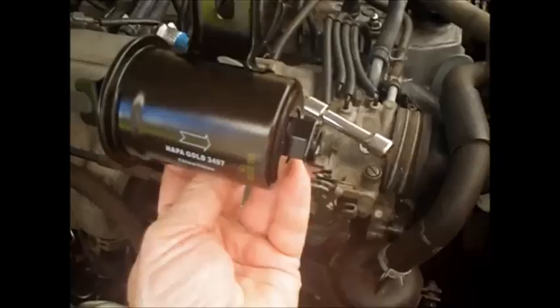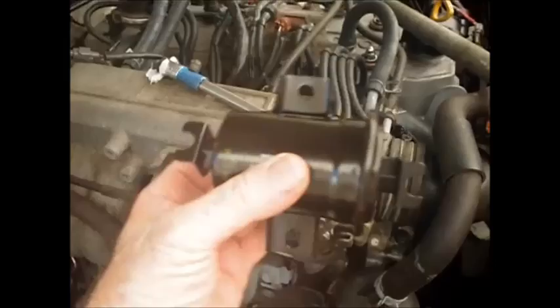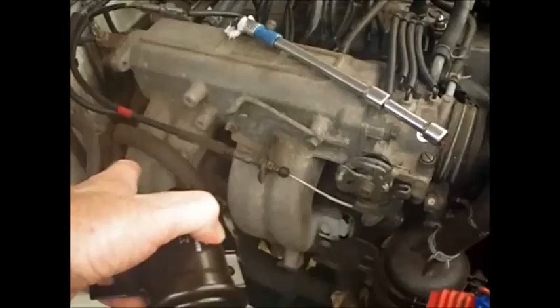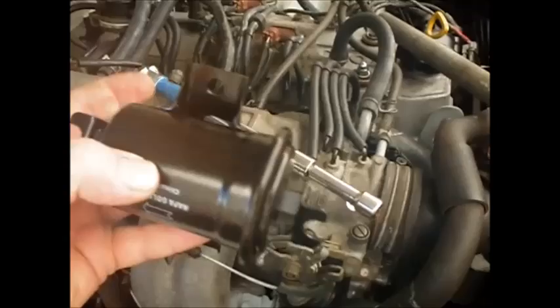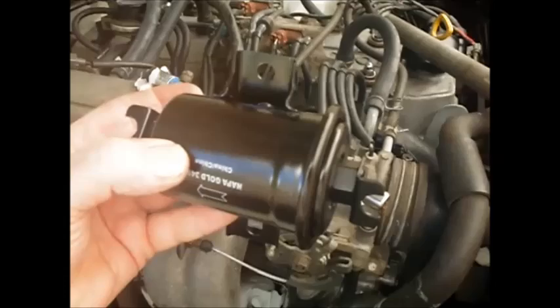One thing that probably should be said too is that when you put this back, mount it with this end towards the front of the car. It seems counterintuitive because that's the end tube, but the way the tubes are, they wrap off the inlet and come to this side, and then the out tube goes back that way. Because it's hard to put these little bolts in there - you've got to fish them in - so make sure you're putting it in the right way the first time so you don't have to redo it.